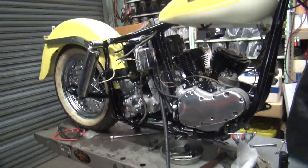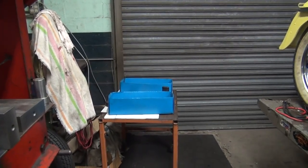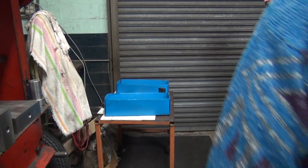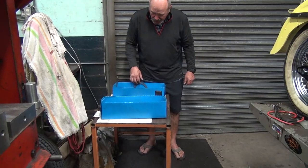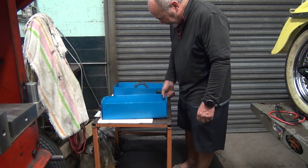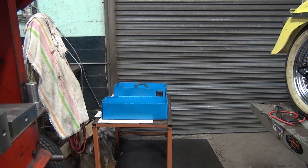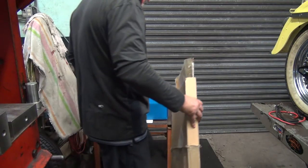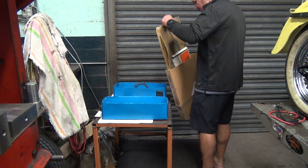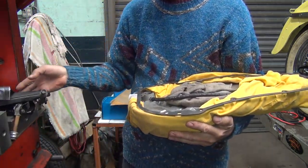So where's the primary cover, Fred? Probably down there. No. Try again. How about the bolts for the primary cover? That would be a good question. I'd say probably maybe those boxes right over there. Should be a bunch of straight-up screws over there. We've got foot boards, battery box cover, primary cover.